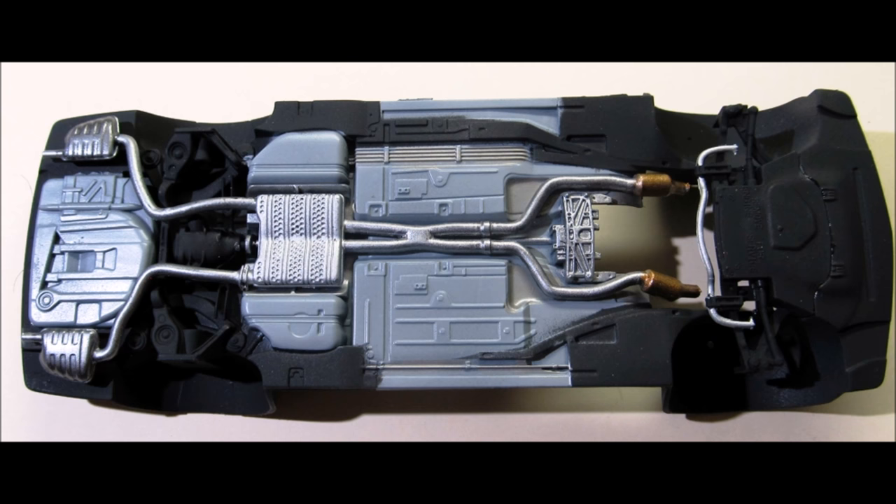Paint the exhaust steel with copper colored catalytic converters, an aluminum muffler, and gunmetal resonators. Then install the front suspension and exhaust.